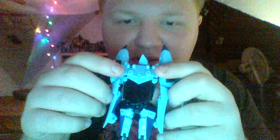As for storage for the weapon, it does actually store on his back. There are two ports on his back, and there are two pegs on the back of the weapon, so you can take it and attach it right there on his back.